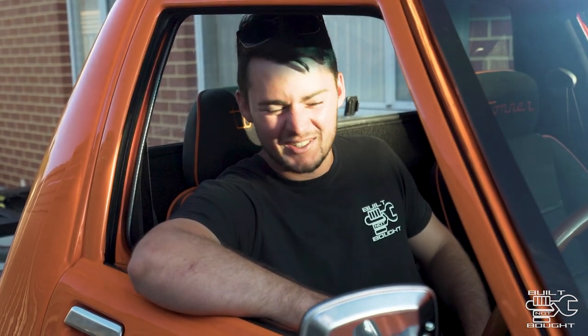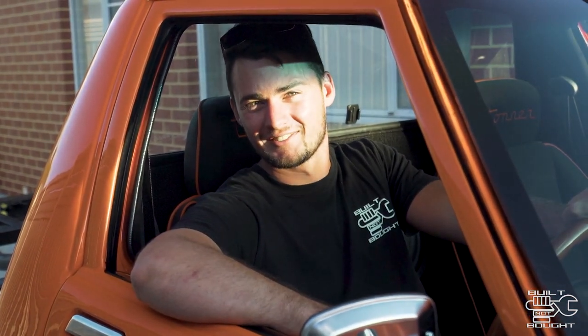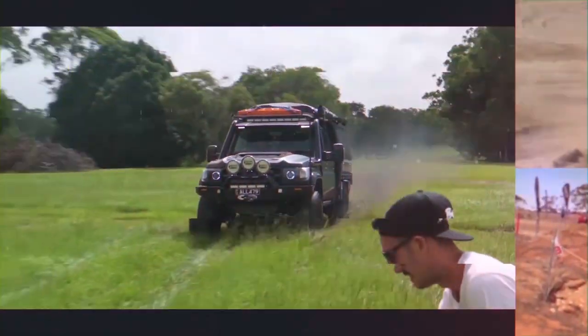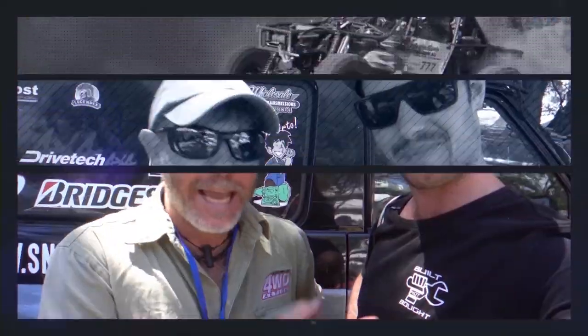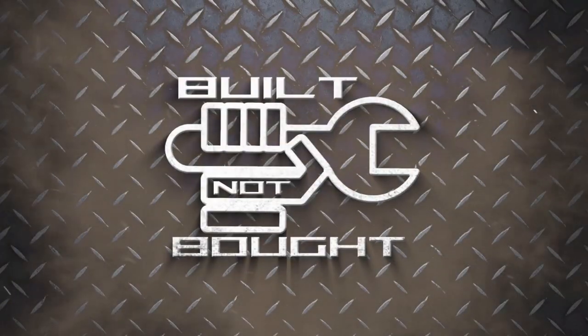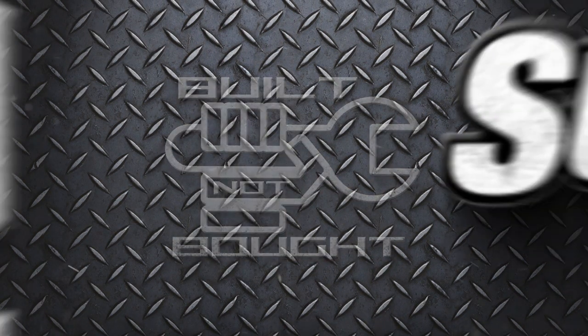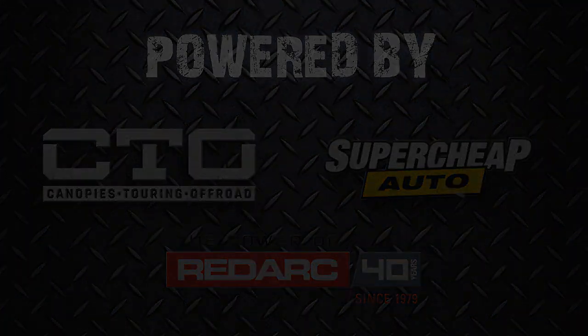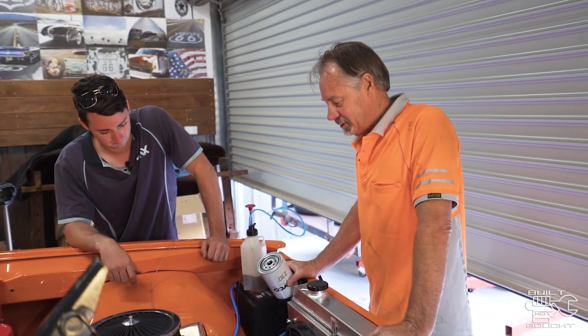On this episode of Built Not Bought, we go for a drive. So the last episode I released on this HQ had an awesome response — you guys seem to enjoy it, so I've decided to film a further episode of this build.